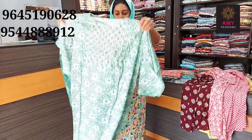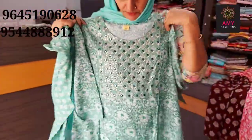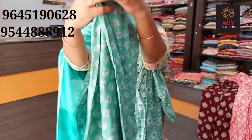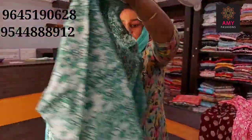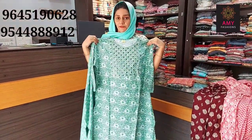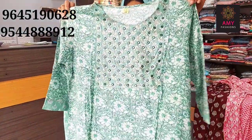You can add a green shade. You can add the front portion design. The bottom length is 38, available in size medium, large, XL, XXL. Price is 699.